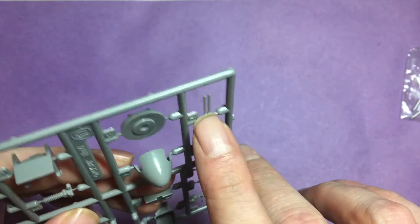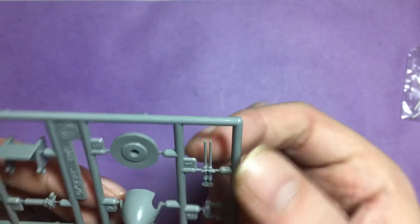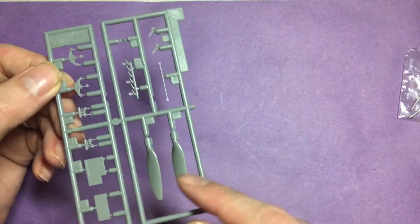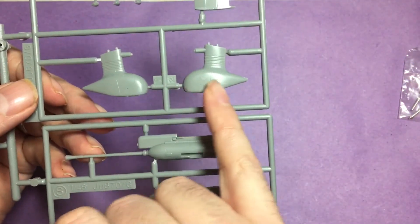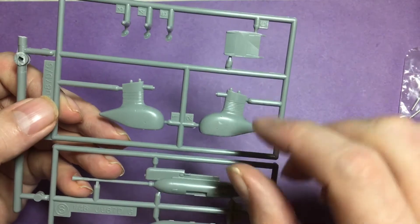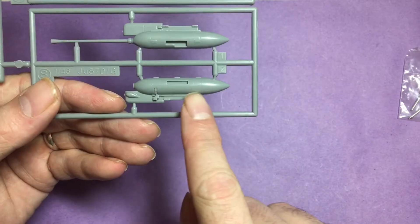The rear guns — I might see if I can replace those with some metal tubing or something like that. Nice detail all around. Second part of the sprue has the props and the exhaust. Onto the wheels and the guns — you can see the undercarriage with the rubber sock, the compression part for when it lands.